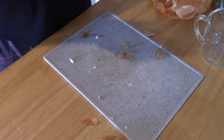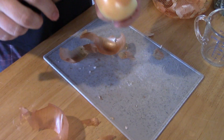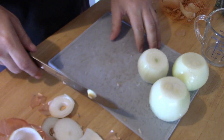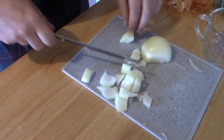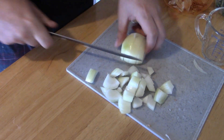While waiting on the potatoes to cook, use about three large onions. They need to be chopped up and put into the bacon grease. Onions always make me cry.